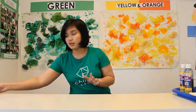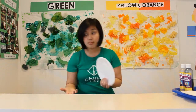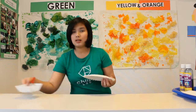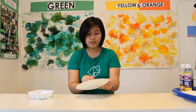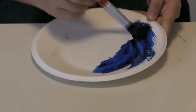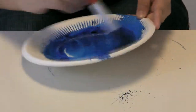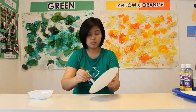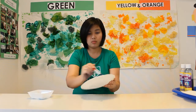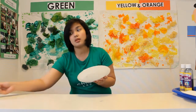Then after that, we'll need our other paper plate and we'll paint it with blue to make like an illusion of sea. Then also set it aside for like two to three minutes as well.